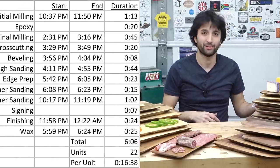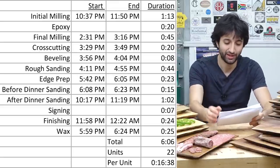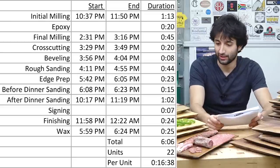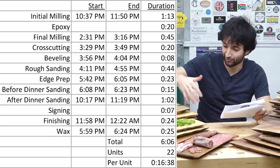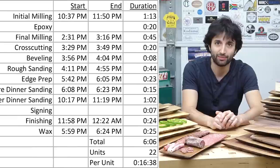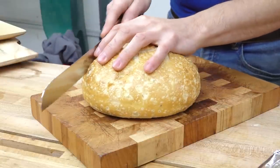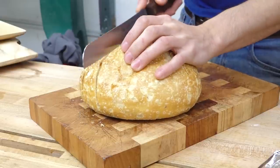Let's talk numbers. I'll put the time breakdowns up on screen for you, but it looks like it took me a little over six hours to make all of these. I ended up with 22 serving boards — four of the longer ones and 18 of the standard single ones. That breaks down to a total time per unit of 16 minutes and 38 seconds. I think that's pretty darn good. This is definitely a great project to use up some scraps. If you have a sawmill, I know you have more of these offcuts than you know what to do with, and this is a great way to use some of those — maybe generate some extra gifts or some extra revenue at a craft fair or store.